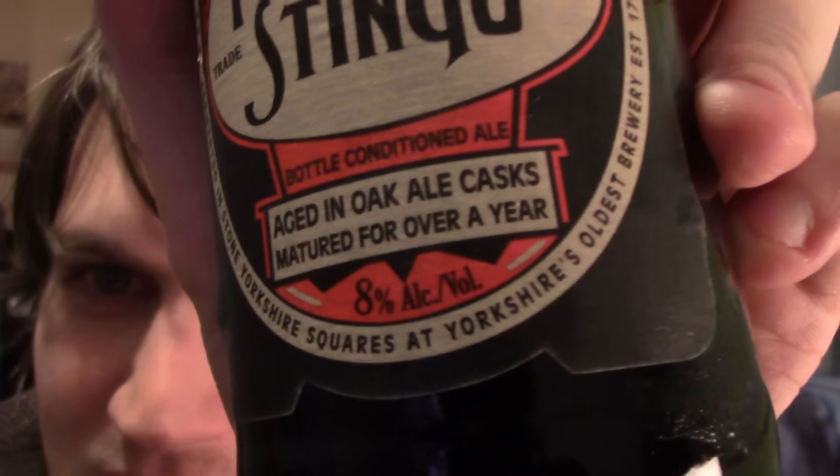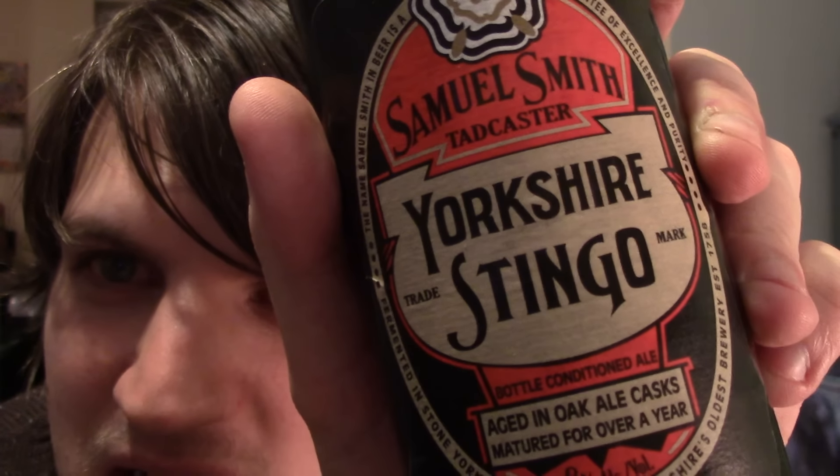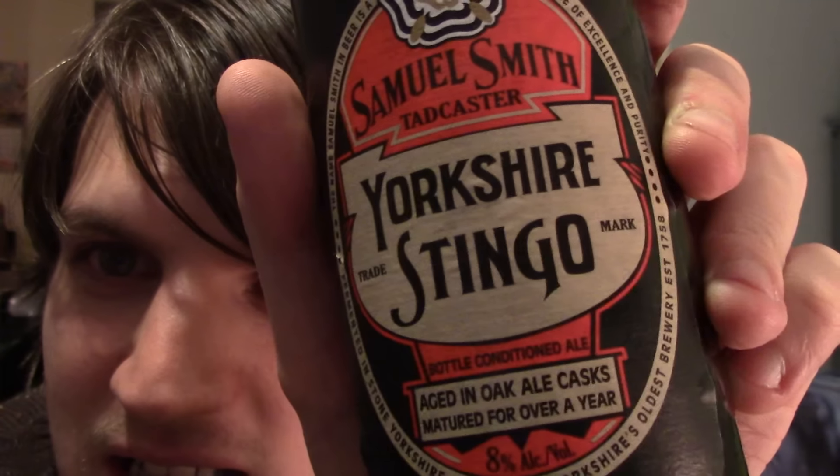Hello everyone, time for a beer review again. It's actually a strong one for a change — it's a whole 8%. So this is Yorkshire Stingo by Samuel Smith of Tadcaster.